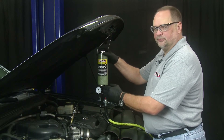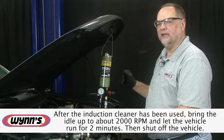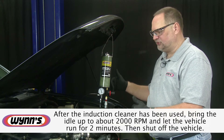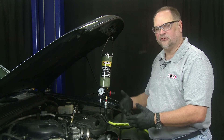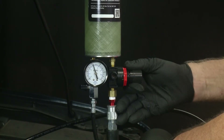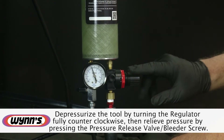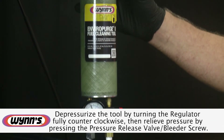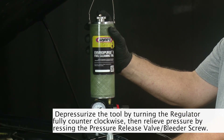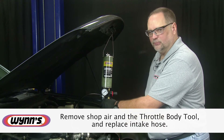All of the induction cleaner has been used. We allowed the engine to idle for two minutes at an elevated idle of about 2000 RPM to clear any residual product in the intake system. We've now shut the engine off. To get the vehicle back to driving condition we need to depressurize the tool — turn the regulator fully counterclockwise. We still have pressure, so press the bleeder screw on top to relieve it. Now with no pressure in the tool, it's safe to remove the tool, the S tool, and get the induction boot back on the throttle body.